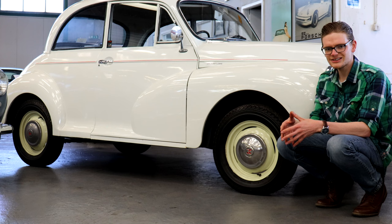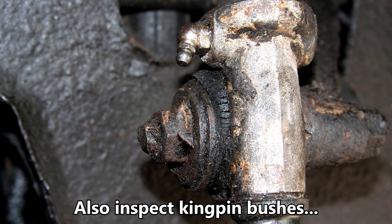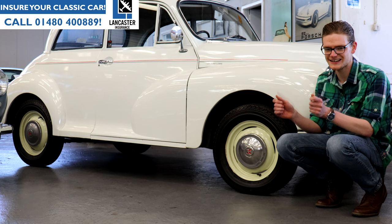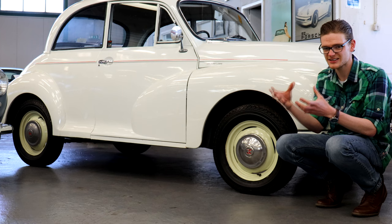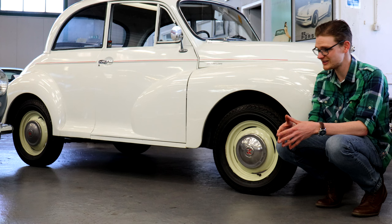The Minor uses kingpin suspension — none of your ball joints here — and that means you need to regularly grease those kingpins. If you're using the car more than once or twice a month, around every 1,500 miles is generally accepted as a good greasing interval. For their age, Minors have superb steering — it's light and direct. But if yours is feeling sloppy, it could indicate worn trunnions. Jack the front of the car up, grab the front wheel and wiggle it top and bottom — if there's a worn wheel bearing's worth of excess play, your trunnions need changing, which is a relatively easy and cheap job.